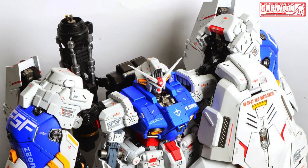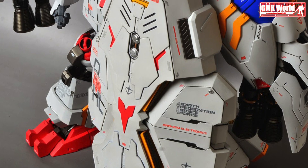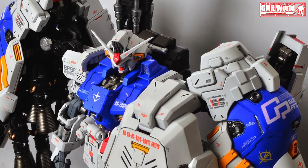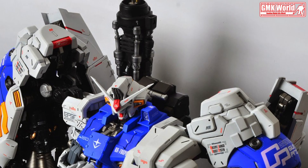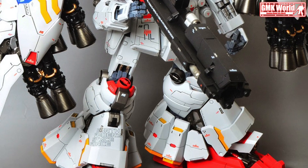The RX-78GP-02A Gundam Faisalist, also known as Faisalist or GP-02A, is the second of four mobile suits in the Gundam Development Project, featured in Mobile Suit Gundam 0083: Stardust Memory. Originally belonging to Earth Federation, it was stolen and piloted by Delaz Fleet's ace pilot, Anibal Gato.